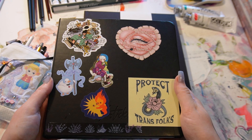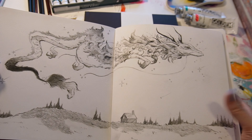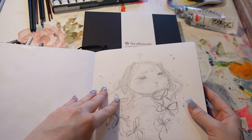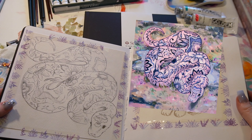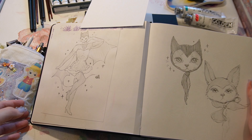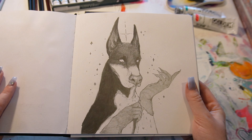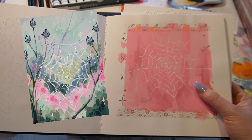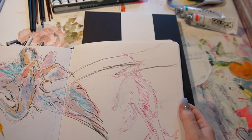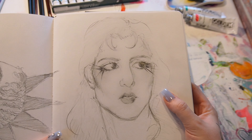A lot of my sketching over the past few years has been spread out across different sketchbooks and also just loose paper. A lot of what I have in here is concept art for paintings I've done recently — I'll pop up pictures of what the finished art looks like versus the sketch. I have concept art for some of my characters, stuff I've done for Patreon, and even some commission sketches.